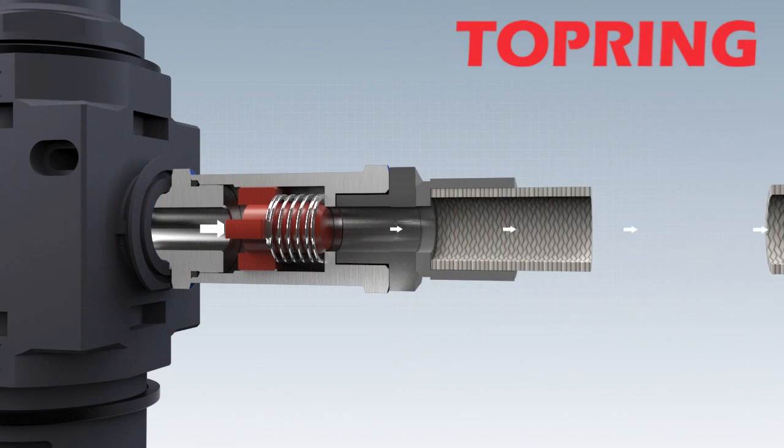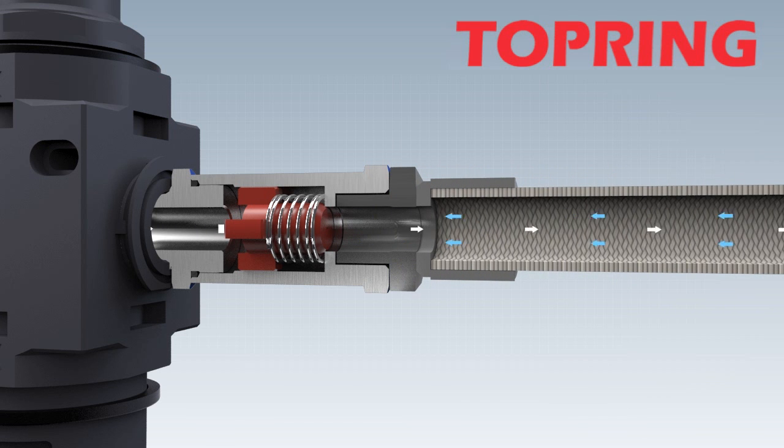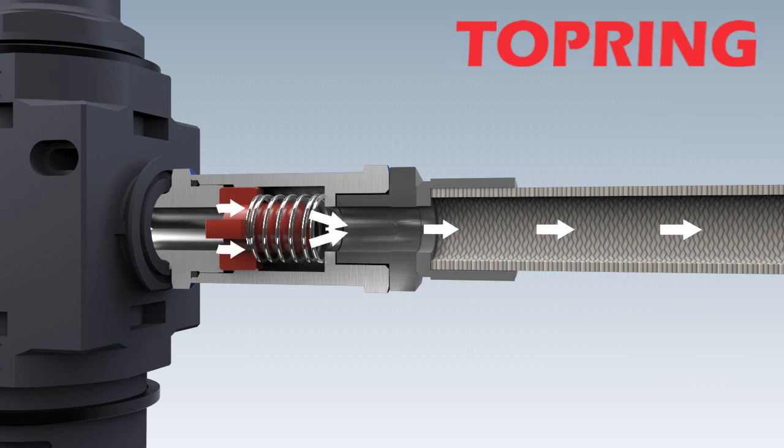Once the damage has been repaired, the flow through the bypass bore causes automatic reset. The hose guard is operational again. Safety at the workplace has been established once more.